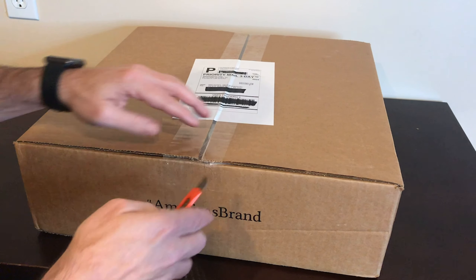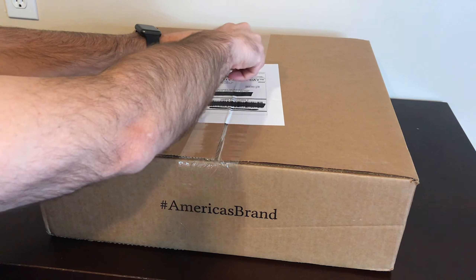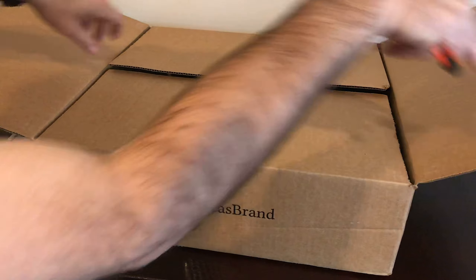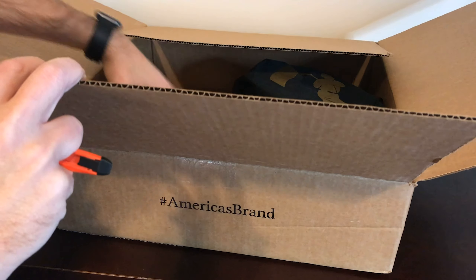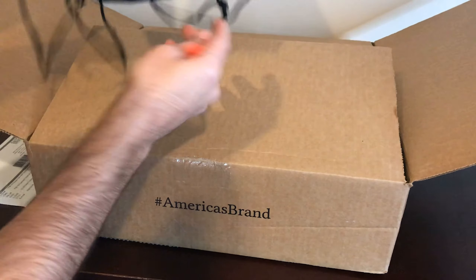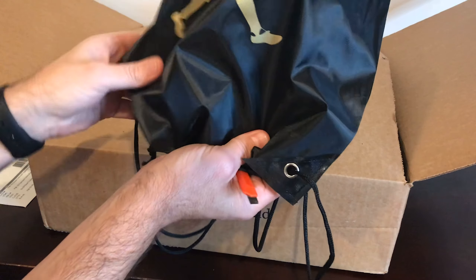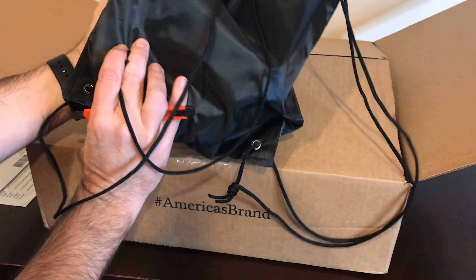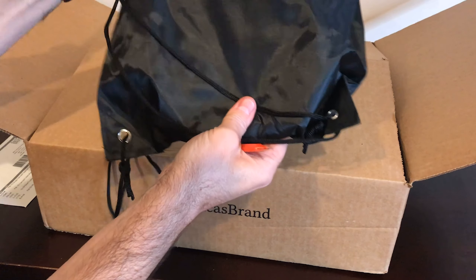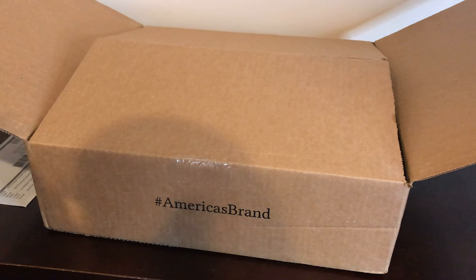Just going to turn it around here and cut it accordingly. So first off, every time I get a Baseballism package, I get one of these great bags. I actually use it quite a bit whenever I'm going to stadiums. It's really nice — kind of a backpack-ish type of thing. We'll take a look at this later; I'm going to put it to the side.